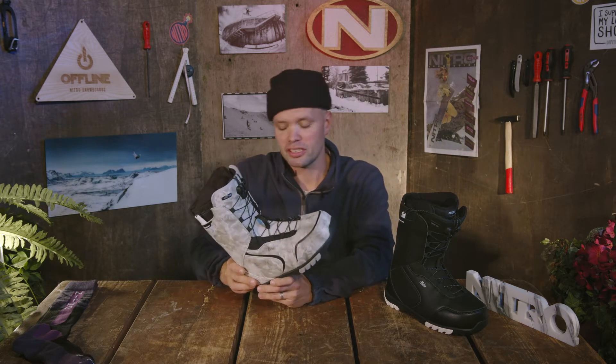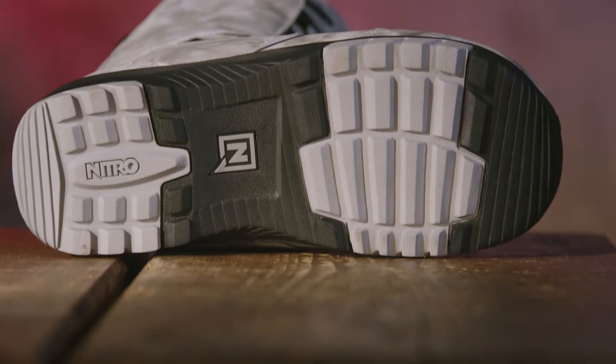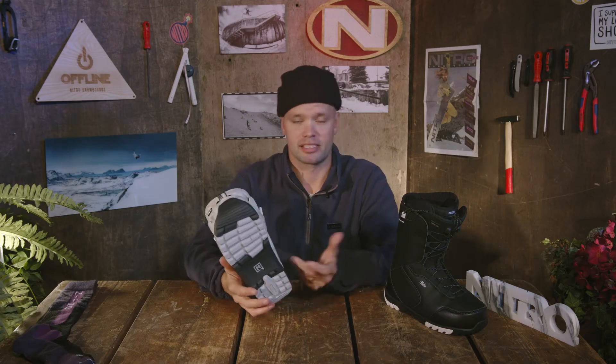It's going to provide you with all the function, all the comfort, and all the fit you need to have more fun on the mountain and stay out longer. The Kuda has a rubber outsole. Rubber is very durable but most importantly it provides you with great grip when walking around the snowy mountains.